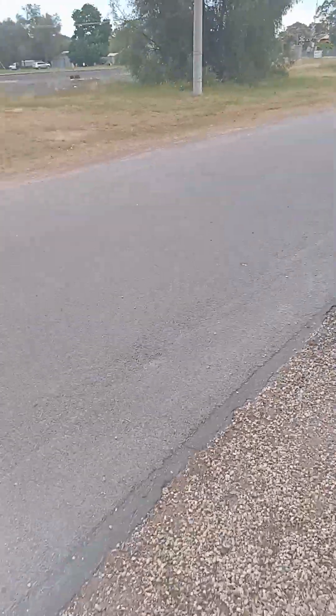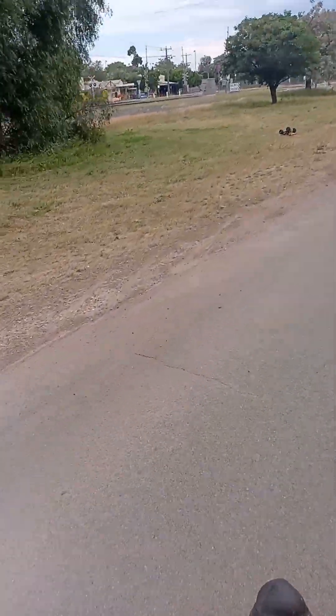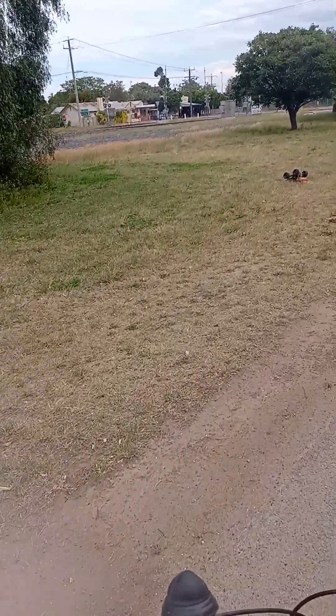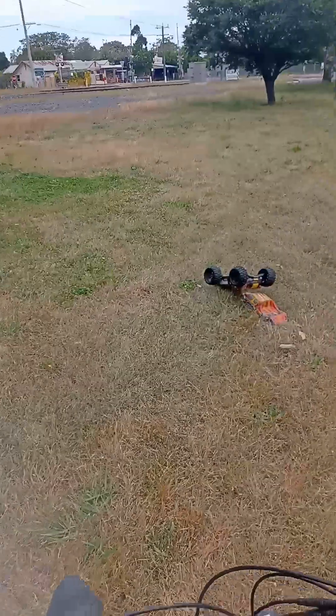Bit of a funny old afternoon out here in Australia today — trying to rain, a little bit humid. As you can see, this thing's a fair beast. It's got a bit of a cogging problem there. I think it might have something to do with the motor.